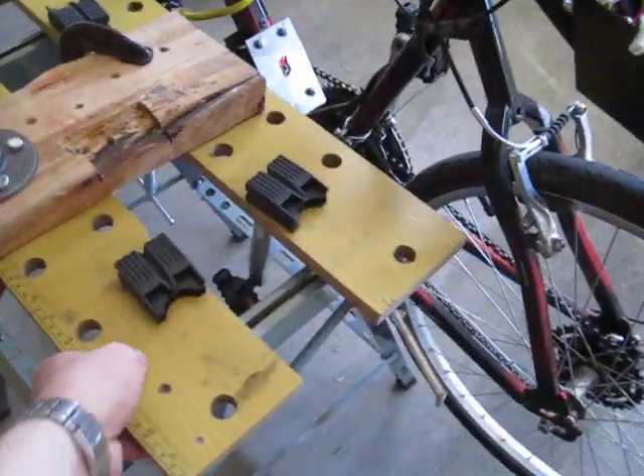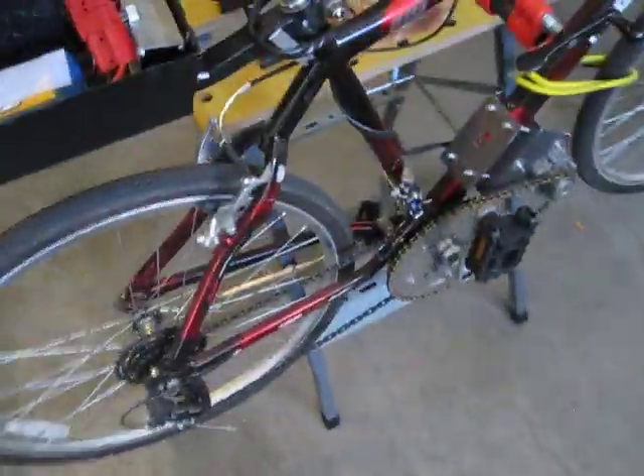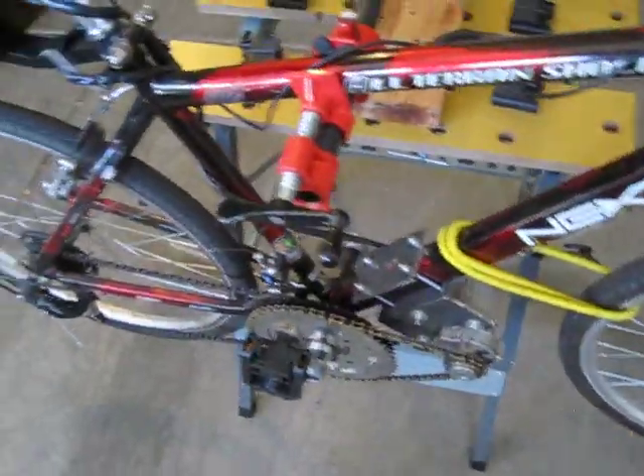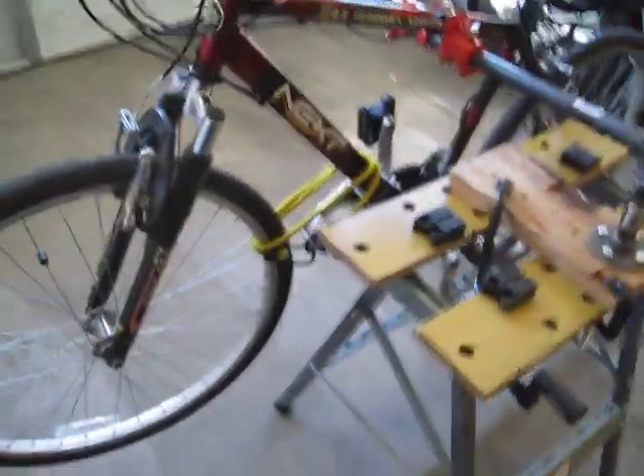It's really stable, and this is good to have because it allows me to adjust my gears or run the motor with the bicycle off the ground. It's kind of a pain to flip the bicycle upside down on the handlebars, so this is a lot better for doing adjustments.